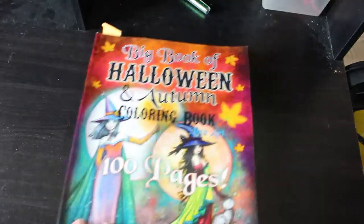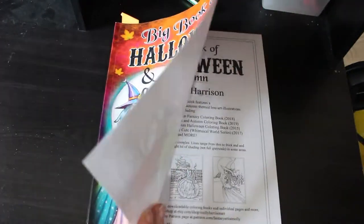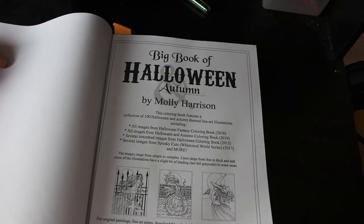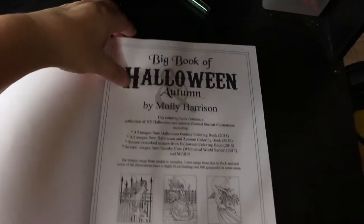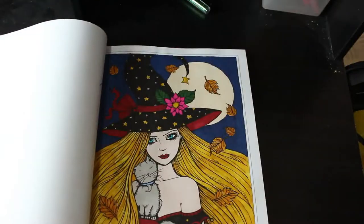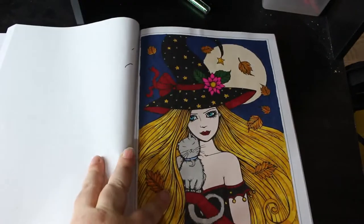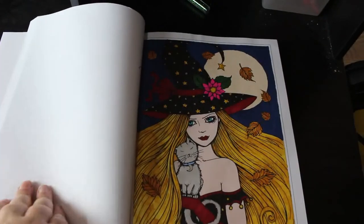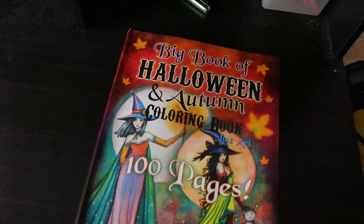We've got 'The Big Book of Halloween and Autumn — 100 Pages' by Molly Harrison, which is about three or four of her books together: Halloween Fantasy, Halloween and Autumn, Halloween from 2015, and Whimsical World from 2015. I only did one — I'm trying to do different ones — with a cute little gray cat. I have no idea exactly what markers I used but I think it's Ohuhus and some glitter gel pens. I didn't take that long and I really enjoy a little gray cat. It's a nice book; I love Molly Harrison.